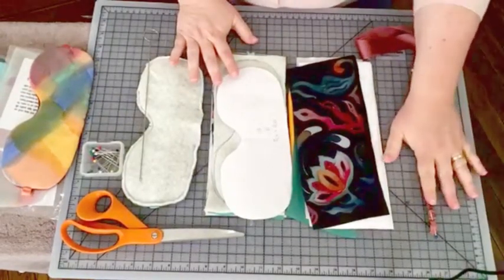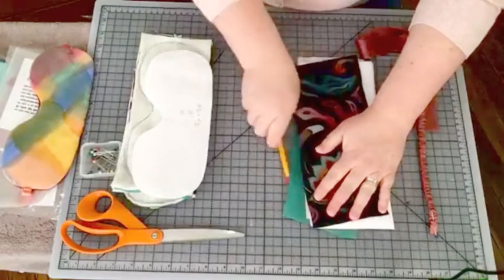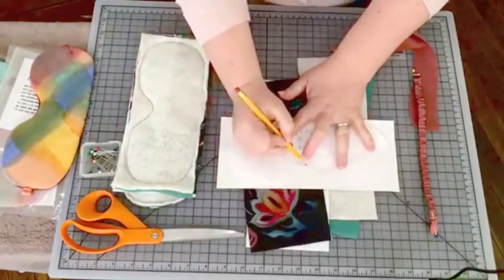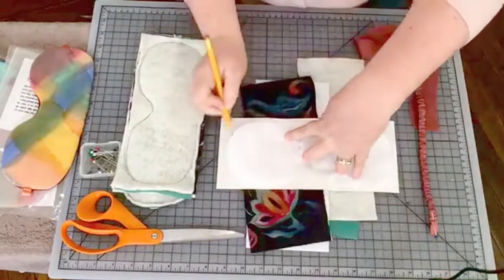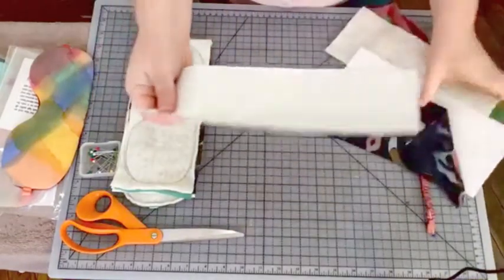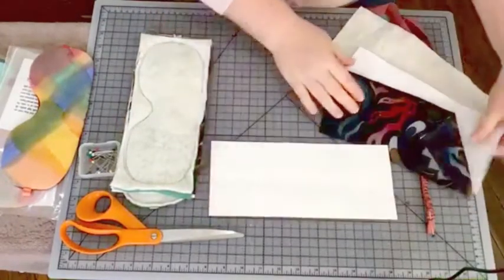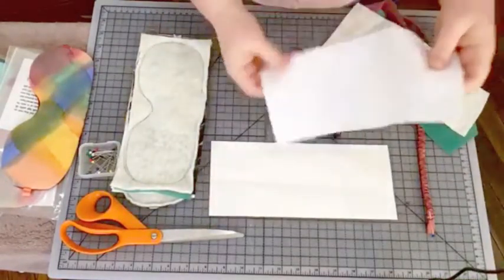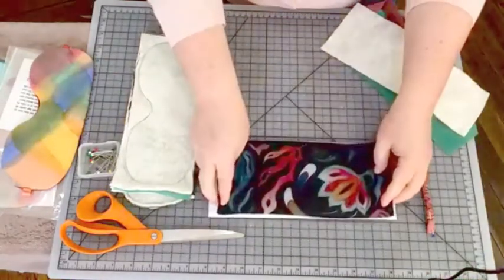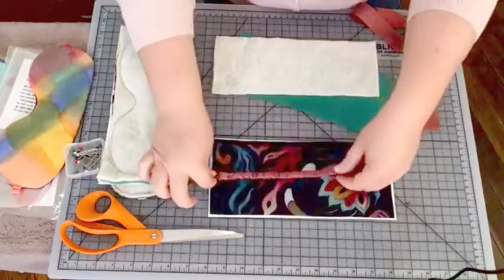Once all of my bands are stitched up I do that in a batch, then I come back and start batching together my sleep mask pieces. I lay my blackout fabric down, put my pattern down on top of it, and with a pencil I quickly and roughly trace all the way around that pattern, because that's going to become my stitching line. I turn the pattern so that the writing is on the bottom, then I start layering on my felt piece and whatever is going to be the front of the sleep mask.